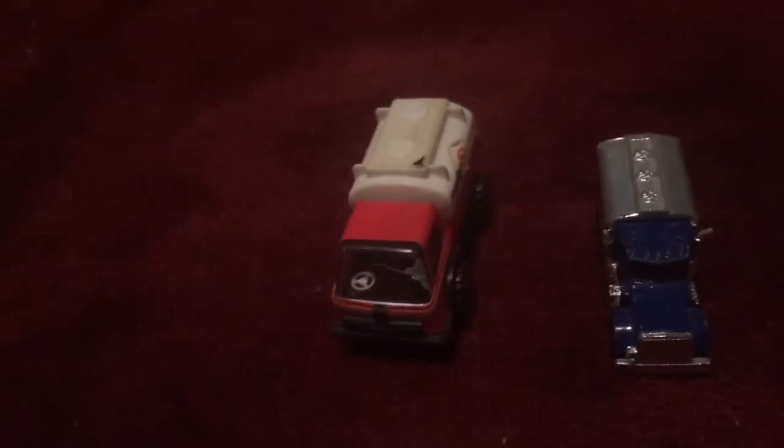Hi everybody. I am back today with a comparative video. This time we will be doing a tanker truck comparison.